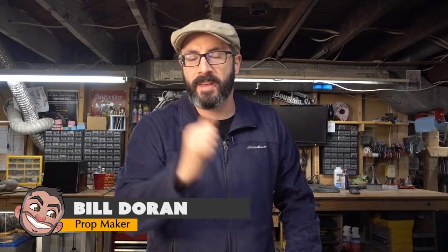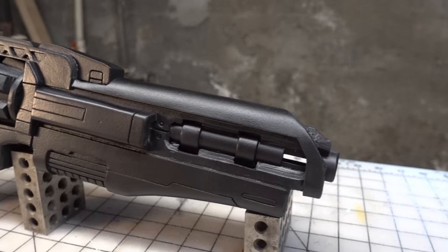Greetings fellow makers! Welcome down to my shop. I'm Bill and today I'm going to show you how you can craft your very own hand cannon from Destiny using EVA foam.